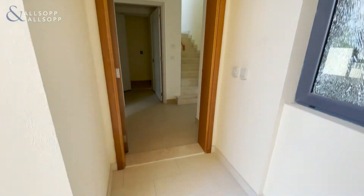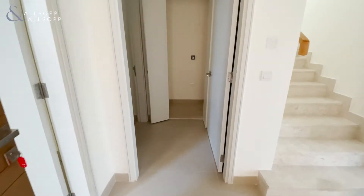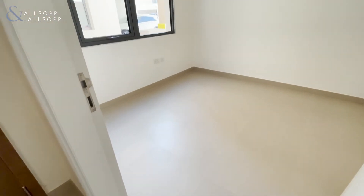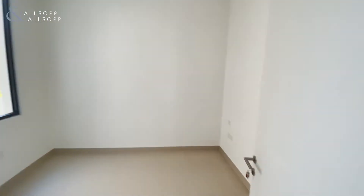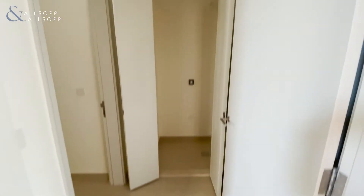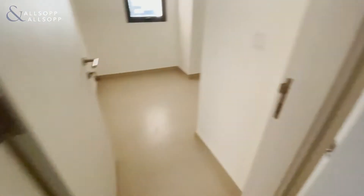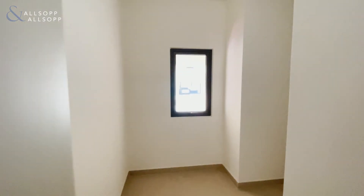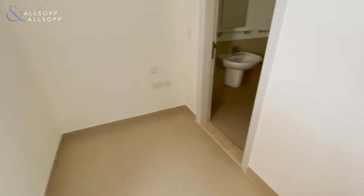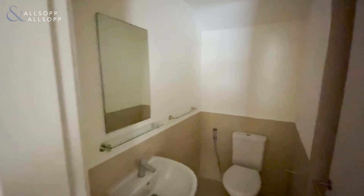Entering through the front door, immediately to the left hand side is a downstairs ground floor bedroom. Exiting that into the laundry area, and to the left of that is the downstairs maids room, which also has a maid shower and toilet.